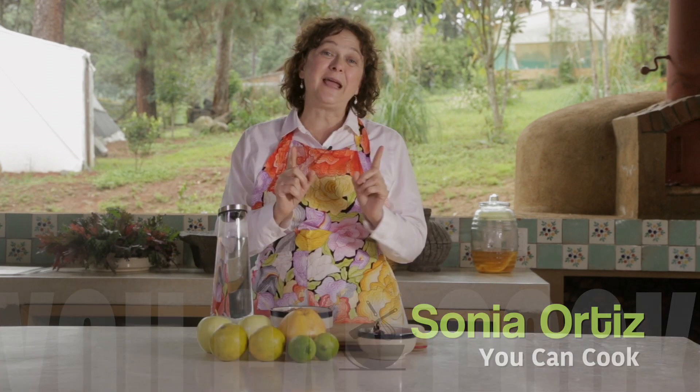Hi there, my name is Sonia Ortiz, and if you're watching, you can cook. Today I'm going to show you how to make Mexican citrus and hibiscus punch. It's ideal for Christmas and cold weather. It's really good and charged with vitamin C. You'll love it.